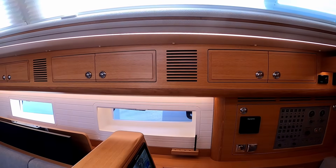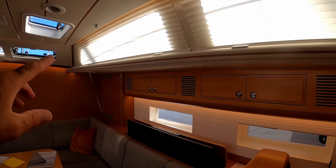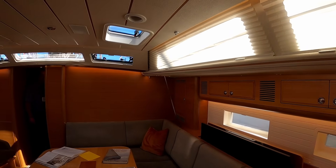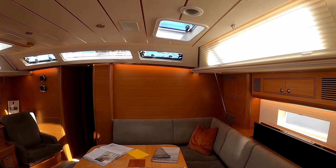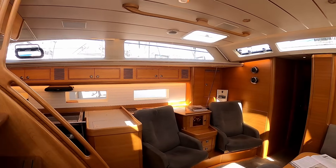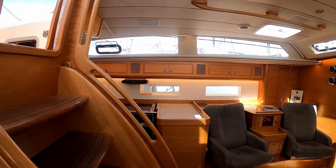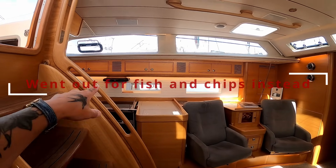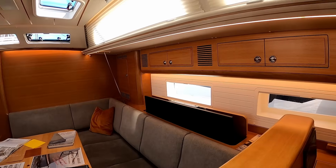Something I'd like to point out as we do the walk-around is the amount of light actually coming through. The blinds are down covering most of the windows and yet it's still really light here — none of the overhead lights are on. With light oak, full beam, and lots of windows, it's just absolutely beautiful. They're doing a nocturnal tonight at the boat show so we'll come around and see what it's like at night. All the lower portlights have privacy blinds if you need them.